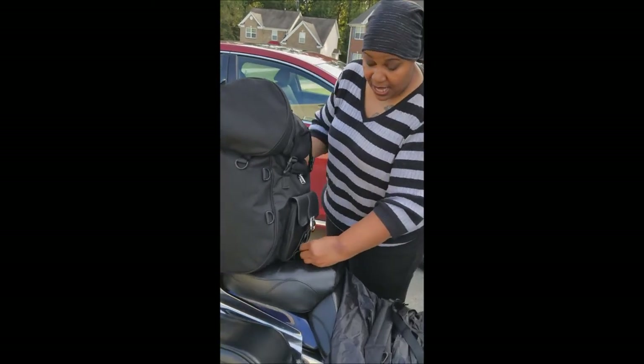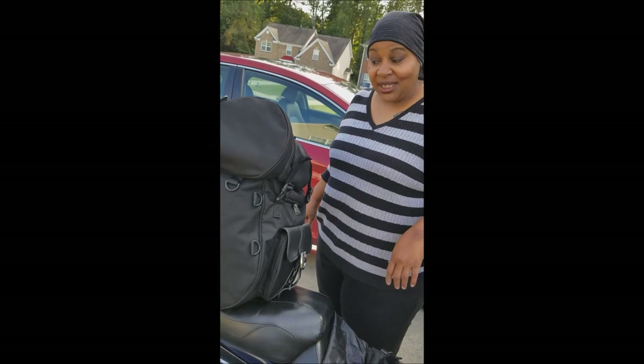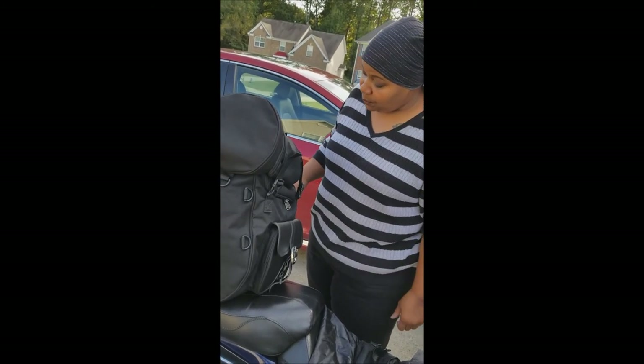So after my bag is strapped on, the only thing left I have to do is figure out where I want to go. This is my review of my Vikings bag.